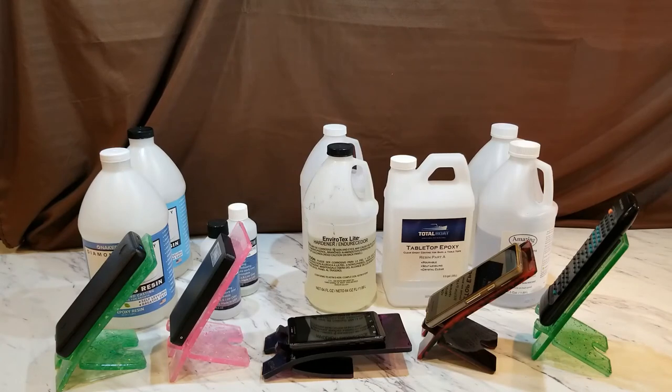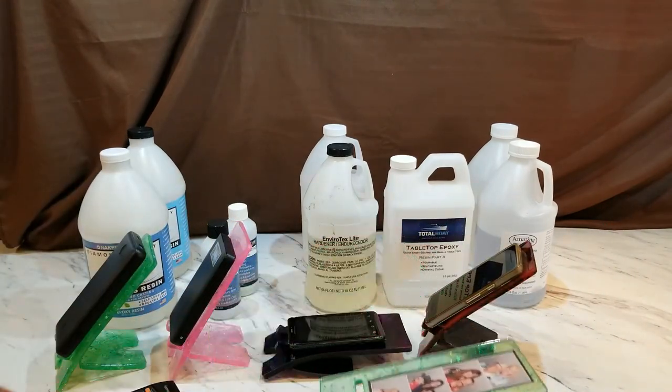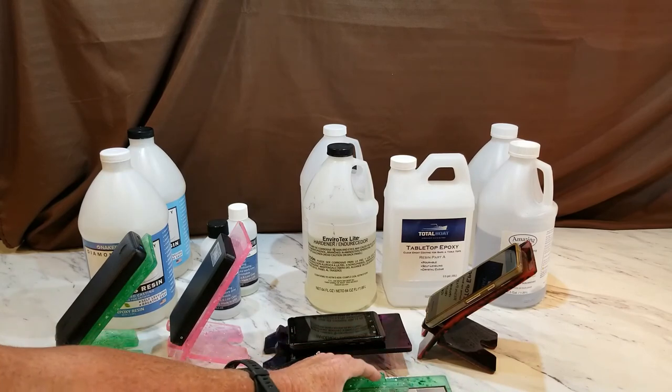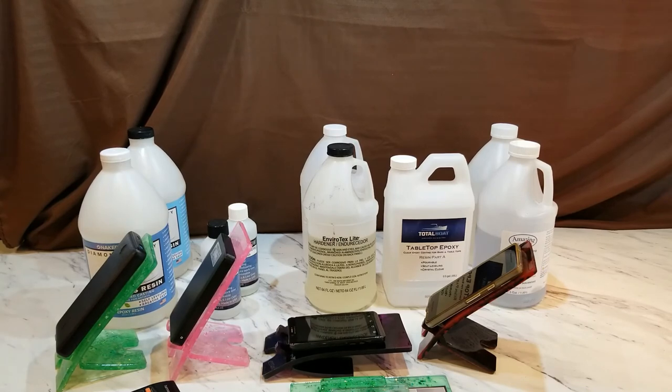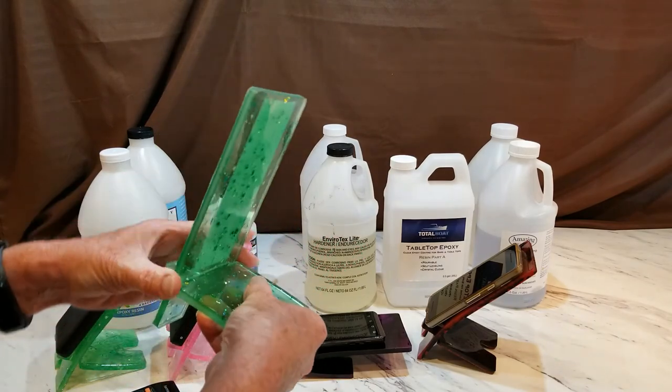My recommendation anytime you do this cell phone stand is that when you're done using it, just take it apart and lay it flat. Store it flat — it won't hurt a thing, it's easy to transport and put away — and you'll make sure it's not going to slump. With Amazing Clear Cast, if you give it at least two weeks you're going to have a good, strong product.